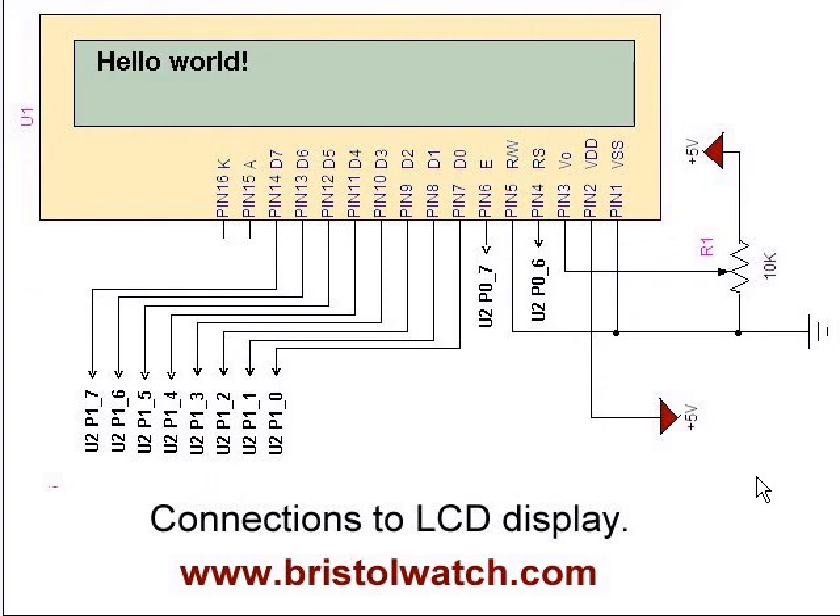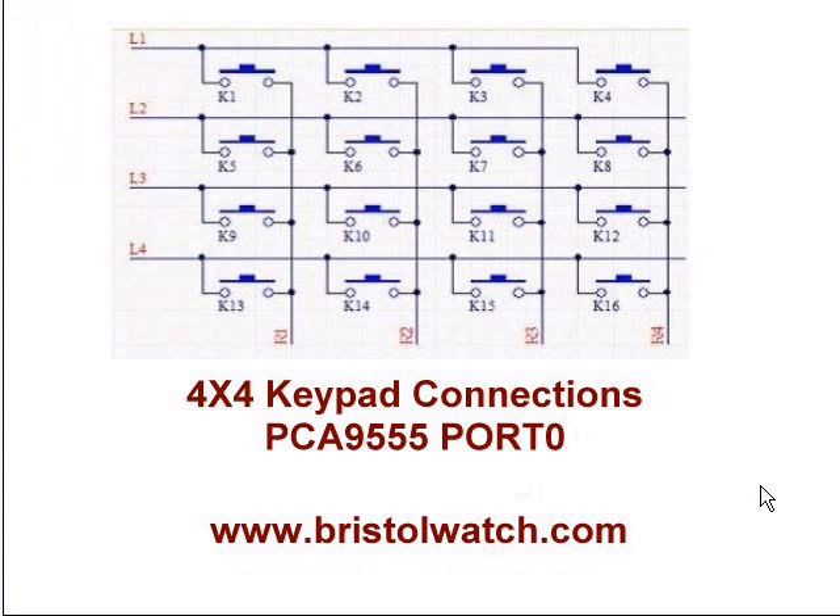Here are the connections for the LCD display — that's easy to wire up. Here is the keypad: your rows are L1 through L4 and your columns are R1 through R4. The switches on that particular keypad are numbered 1 through 16.